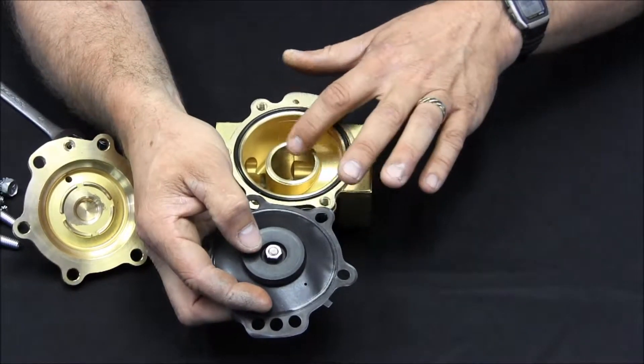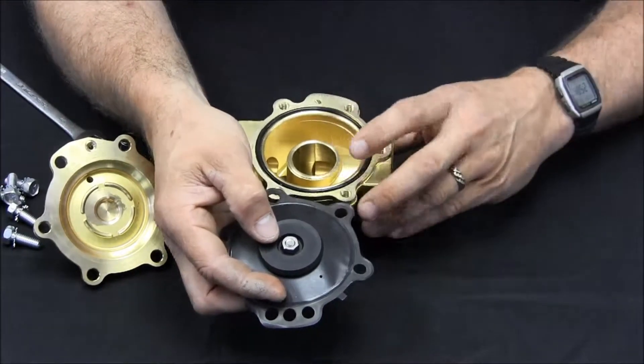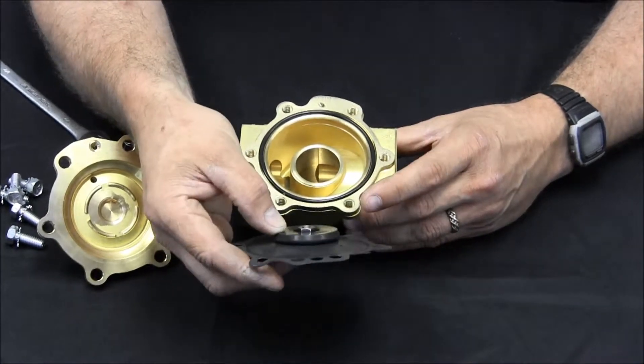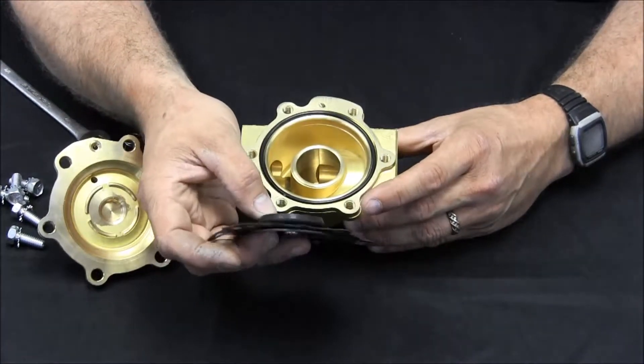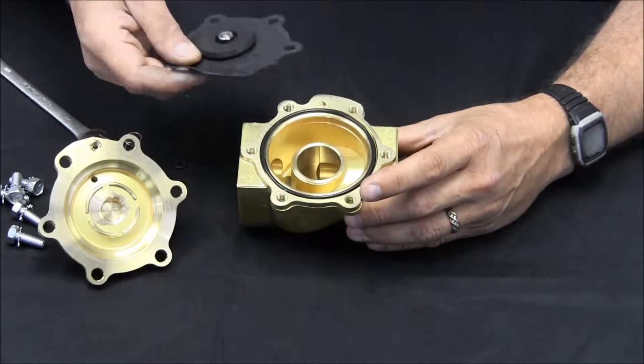Underneath the diaphragm is a large O-ring. The seat of the diaphragm sits in the seating area in the valve body and needs to be completely clean. You can use a Scotch-Brite pad to clean the inside of the valve. Any scaling or buildup here can cause the valve to malfunction.